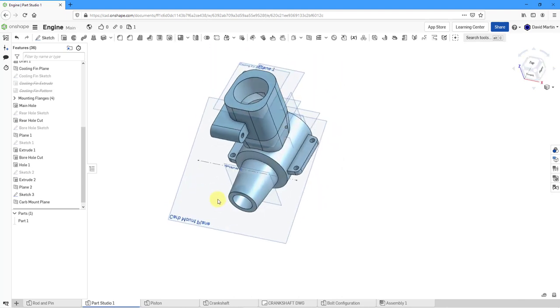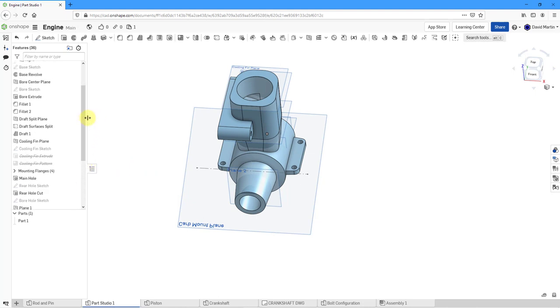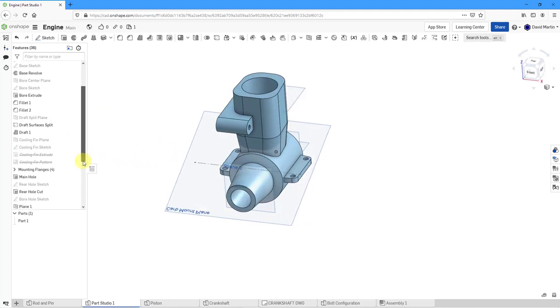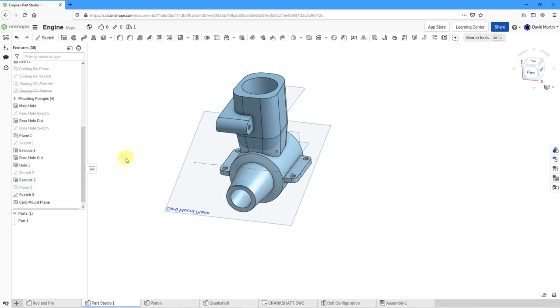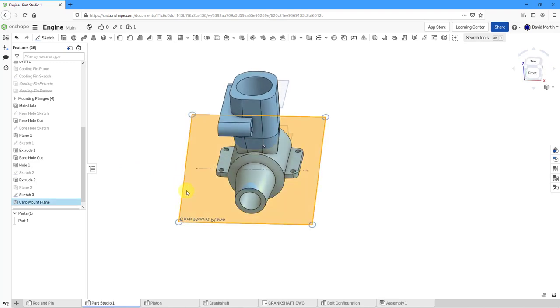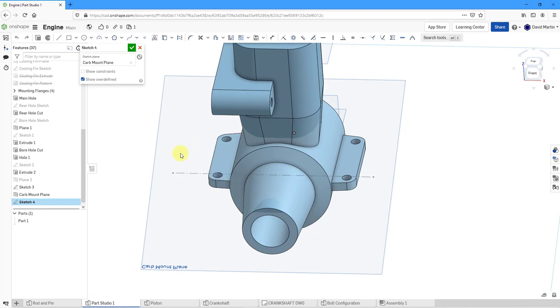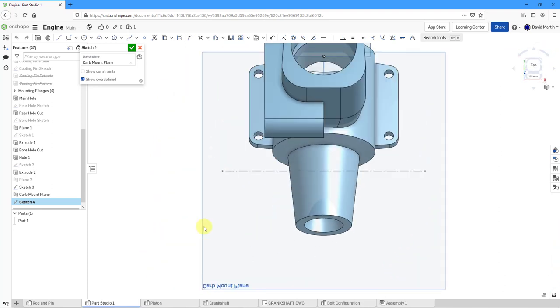It looks sort of upside down but that's okay — I don't care about that. Let me go back and hide a couple of the other planes like the Cooling Fin Plane, just to keep the screen easy to read. Now that I have those different entities, let's select the Carb Mount Plane, right-click New Sketch, and zoom in. I've been using Creo Parametric for too many years and sometimes mess up reorienting. Let's view normal to the sketch plane.